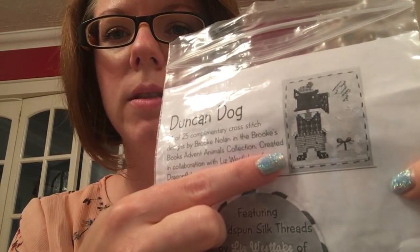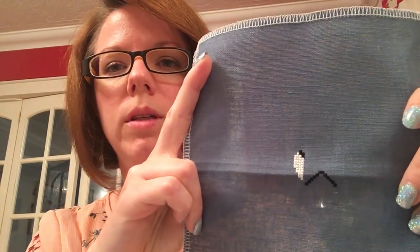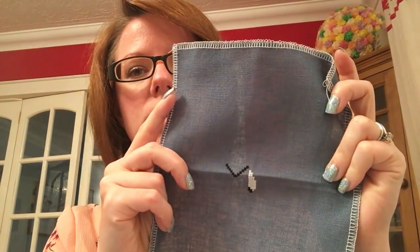My next one is Duncan Dog — Brooks Books, The Advent Animals. I don't have a colour copy but it's the little Scotty Dog. And I stole the fabric idea and border completely from Little Yellow House Crafts. Love her. And that's the start I got on him.